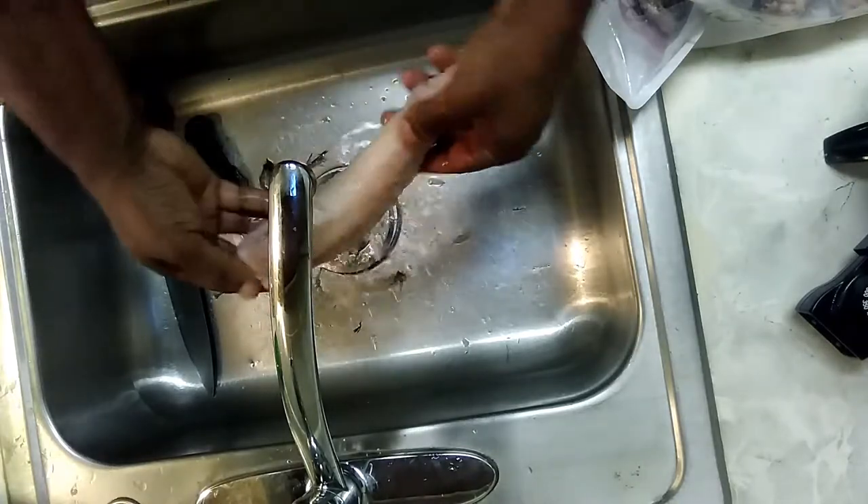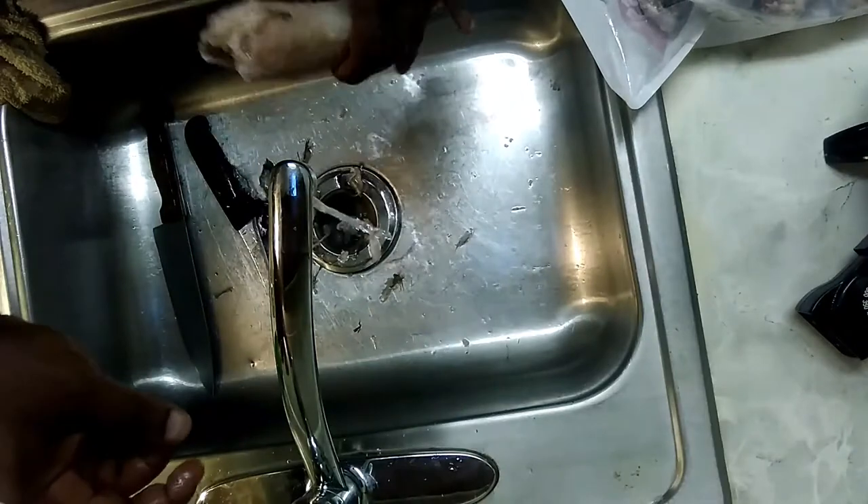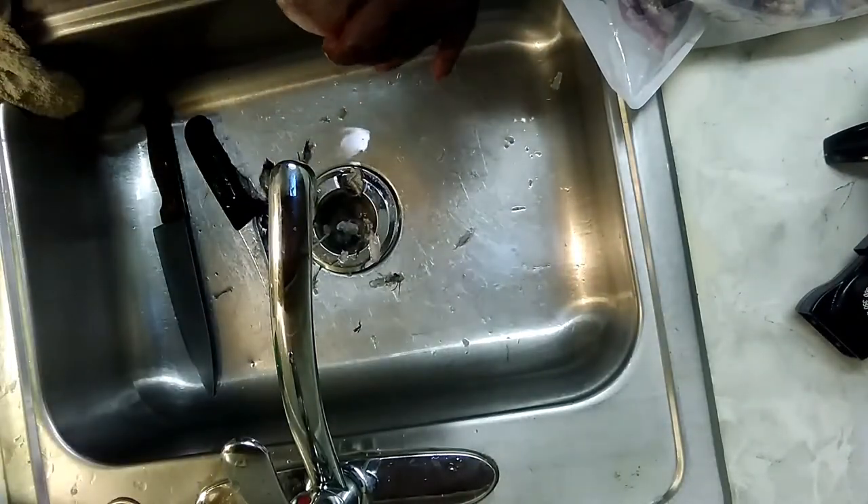That's it — skinning a whiting fish. If you like, please subscribe, push like, or share. Thanks.